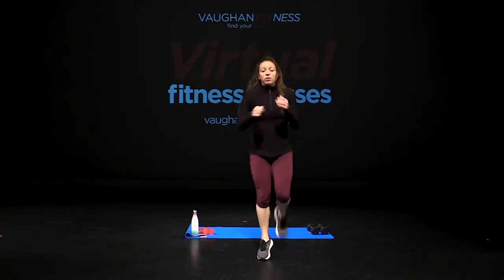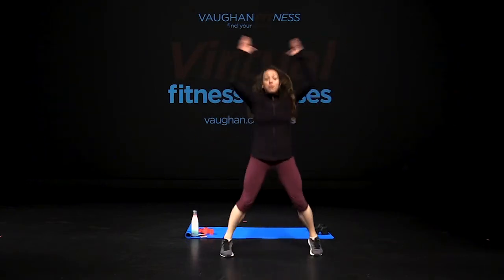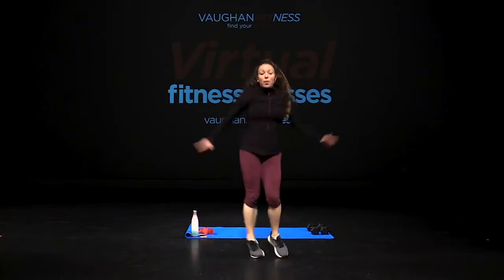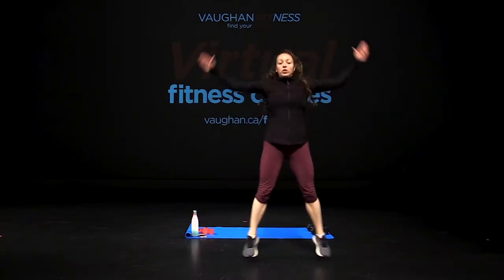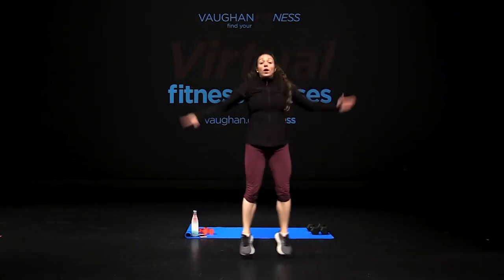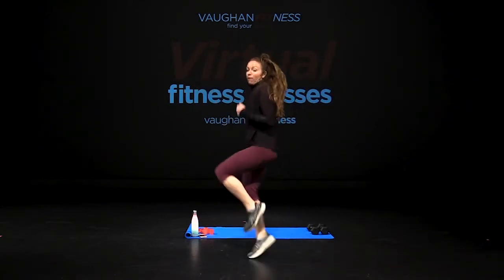And jack it out, hands up. Core tight and jump. If you don't want to jump, do this option instead. Jump. Knees up, let's go. From the side, knees up — tempo, hold.